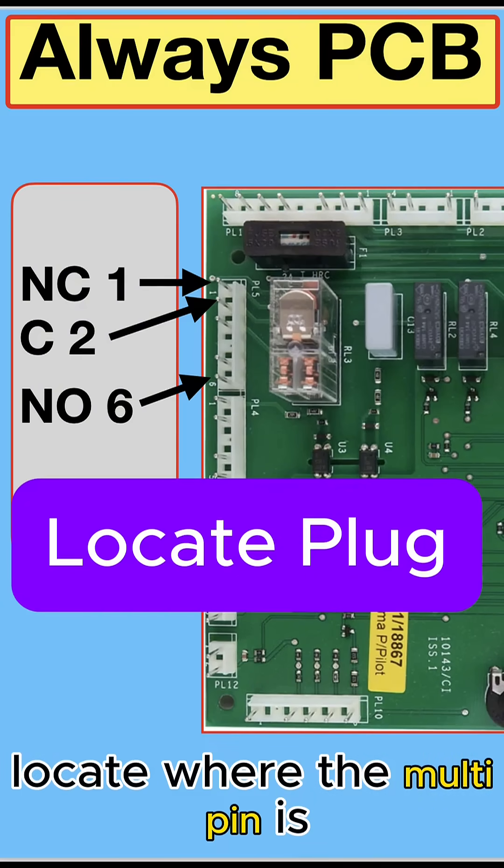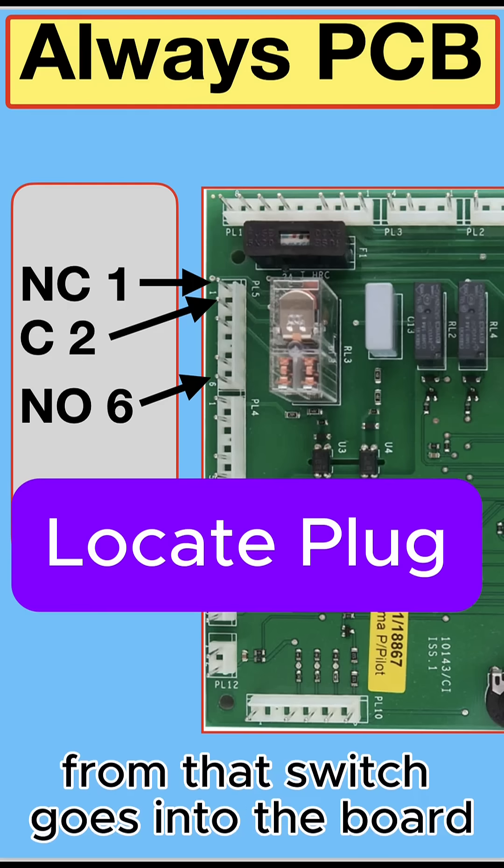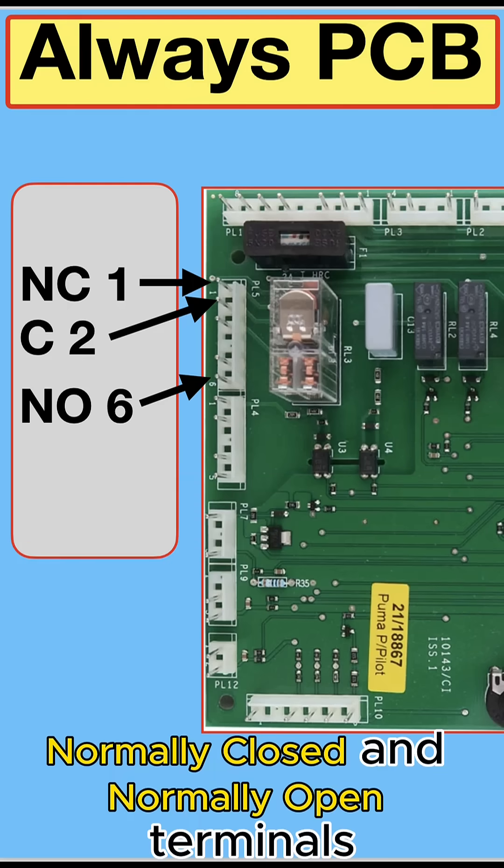Locate where the multi-pin connector is — where the two or three wires from that switch go into the board. And identify the common, normally closed, and normally open terminals.